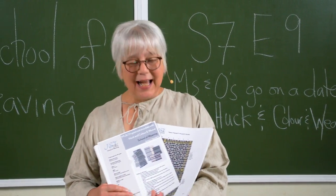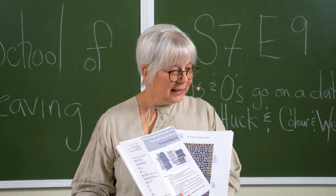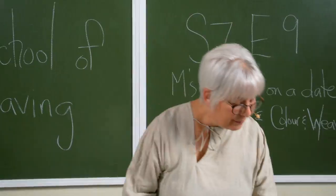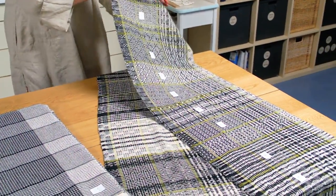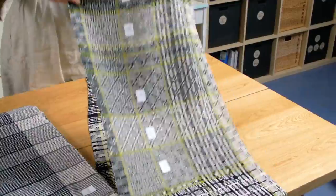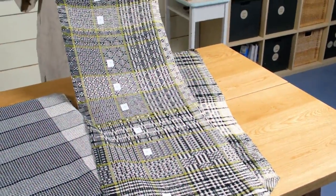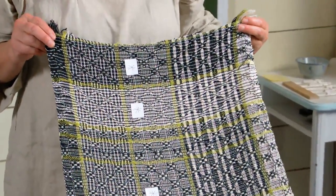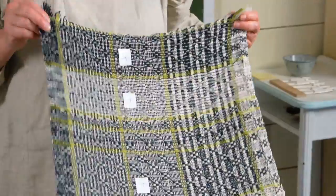I had so much fun creating this episode — I got a little obsessed, a tad obsessed — and I created much more than this, but in this particular episode I'm just going to share this: a gamp. I wove two sections on the same one where I threaded my M's and O's differently, a variation that was inspired by Huck.